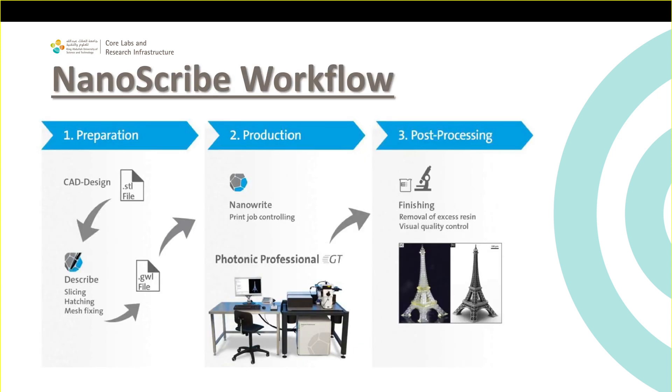The Nanoscribe workflow steps are: bring your STL file, load it into DeScribe, and convert it to GWL format — this part you can do on your own computer. Then bring the file to the lab, load it into NanoWrite, which operates the tool to expose. Finally, finish with sample post-processing: development and UV curing if needed.